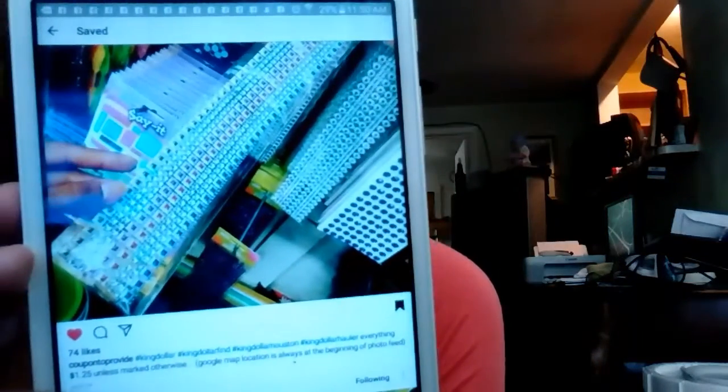The things I'm looking for at King Dollar that I don't have are these rhinestone stickers. I wish my Dollar Tree had King Dollar, but I love these rhinestone stickers.